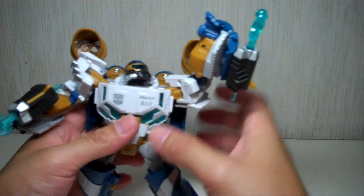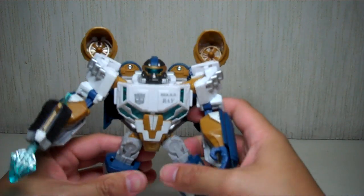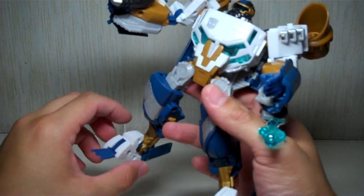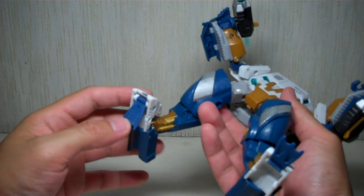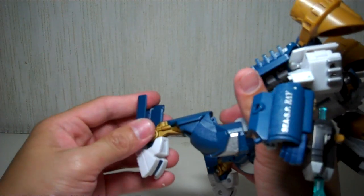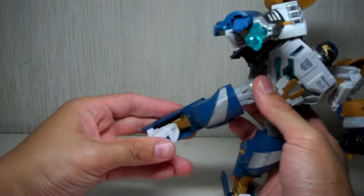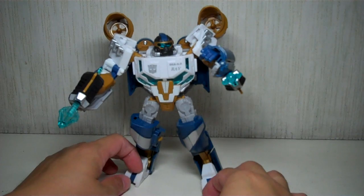Let me talk about the articulation. He's got ratcheting joints everywhere — ball-jointed head, ratcheting joints on the shoulders and on the hips. He's got swivel biceps and swivel thighs, hinge elbows and knees. His feet are actually very articulate — they do swivel on the ankle, which allows you to give him very neat poses. He comes with these fold-away flippers since he is a marine Autobot, and the heels do fold down for extra support. But if you're not going to display him in a dynamic pose, you can fold up the feet so that he's a lot leaner. He will stand even if you don't fold them out.